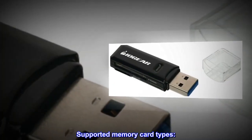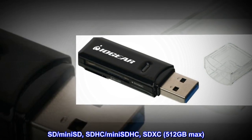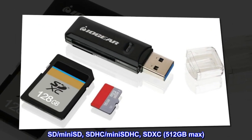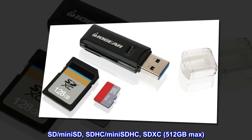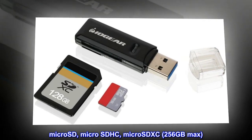Supported memory card types: SD, mini-SD, SDHC, mini-SDHC, SDXC — 512GB max. Micro-SD, micro-SDHC — 256GB max.